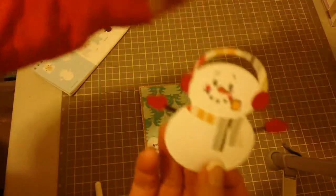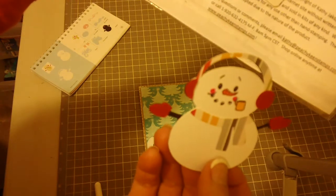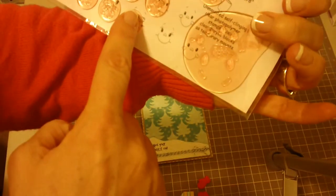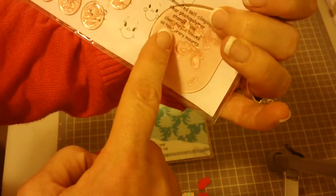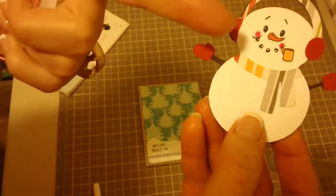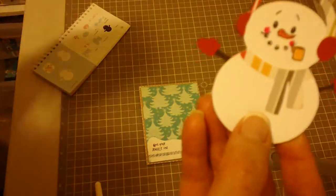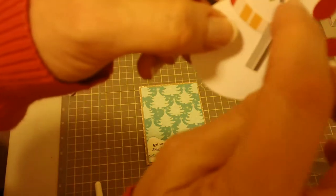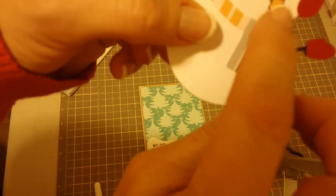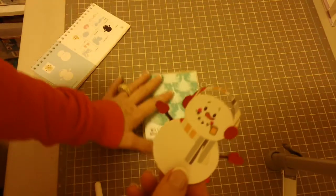The cute little face stamped onto the snowman is from Peachy Keen — it's called the Winter Faces Assortment package. I like it because it's got the little coal for his mouth, and I've colored it in with a little bit of orange, a little pink, and a little yellow for the corn cob pipe.